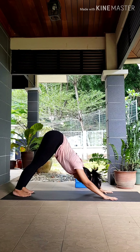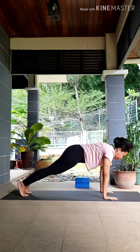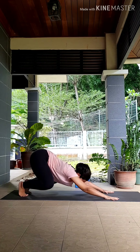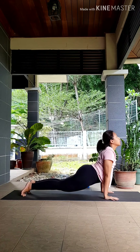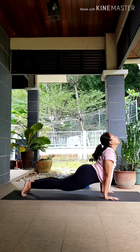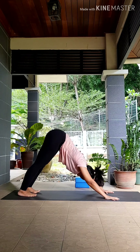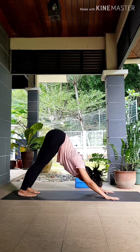Let's come into your vinyasa, which will be slightly different today. Take an inhale, roll forward into your plank, stacking your shoulders on top of your wrists. As you exhale, bend your knees wide open. Keeping your toes tucked in, roll forward into your upward dog, reaching your chest forward, pressing your palms down. As you exhale, press back to your downward dog. Take a few breaths here. Feel free to move around — but remember to always work on creating space in your spine and the sides of your body.